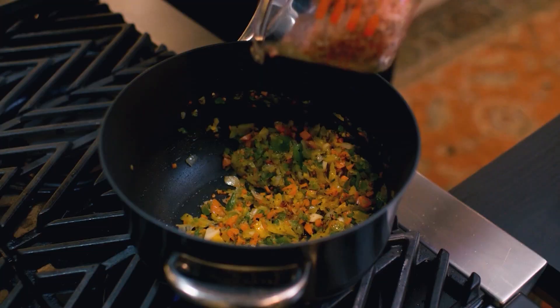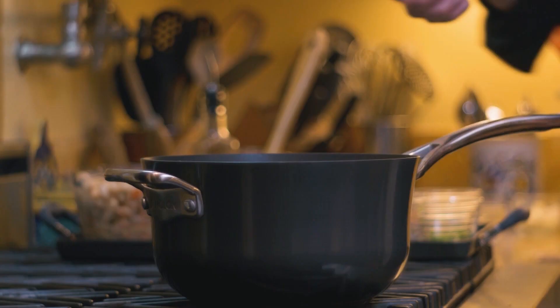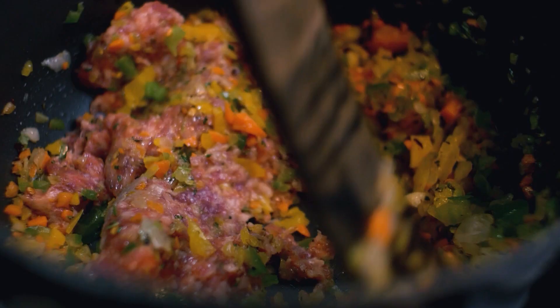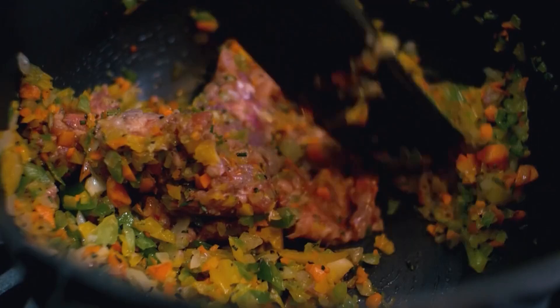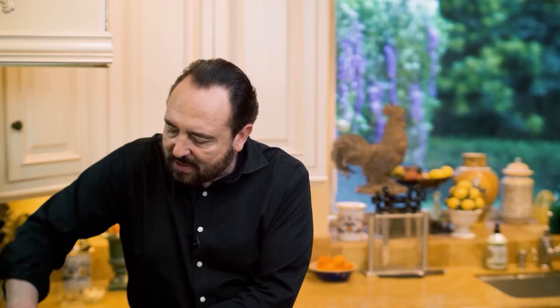A few moments have gone by and now is the time to add the sausage. This is Italian sausage — specifically spicy sausage. You don't have to go that route, but I find the spicy sausage gives me the greatest satisfaction for this dish. It has a fantastic balance: a little bit of spice, but not so much that it's over the top. Watch what I'm doing with my hand — I'm using it to break the sausage into small pieces, almost as if you're making a meat sauce. You want these tiny bits of sausage so you get a little bite with every spoonful of pasta fagioli.